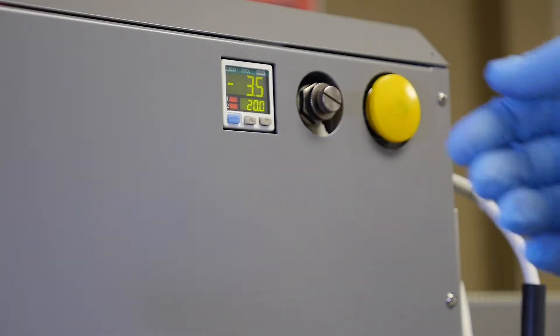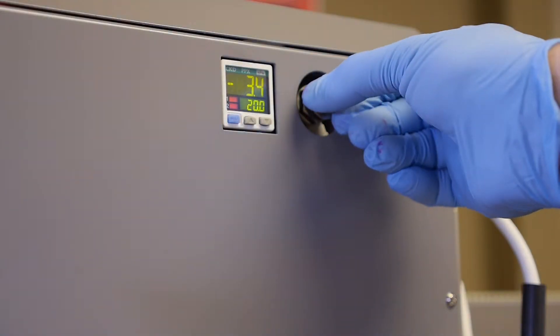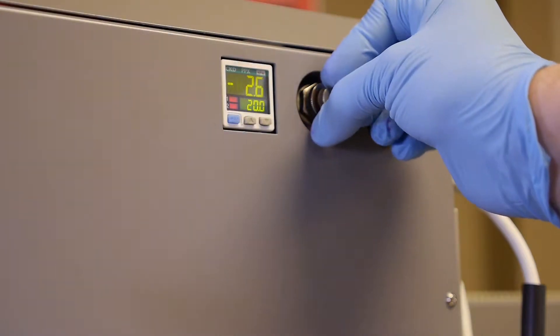Set the negative pressure to negative 2.0 by adjusting the negative pressure valve counterclockwise.